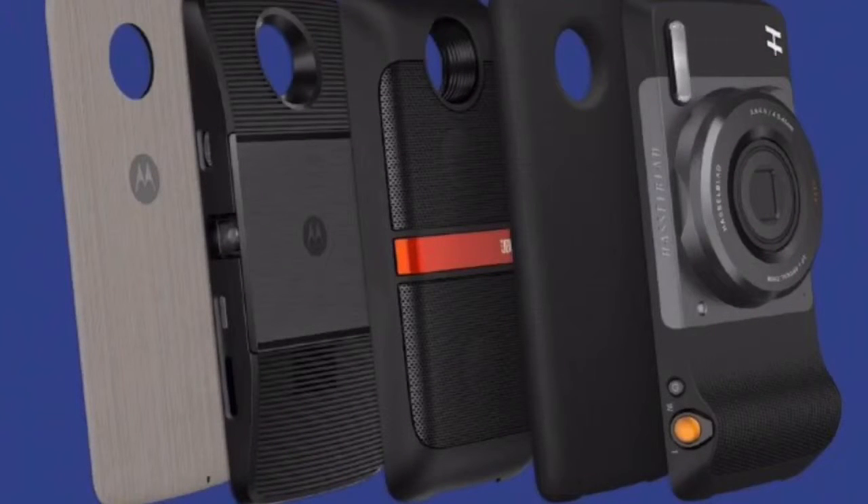So guys, that's it for this video. Hope you like it. Please do share and put your thoughts in the comment section below. Please do subscribe to my channel if you're new. Be transforming like the Moto Z and Z Play with the Moto Mods.